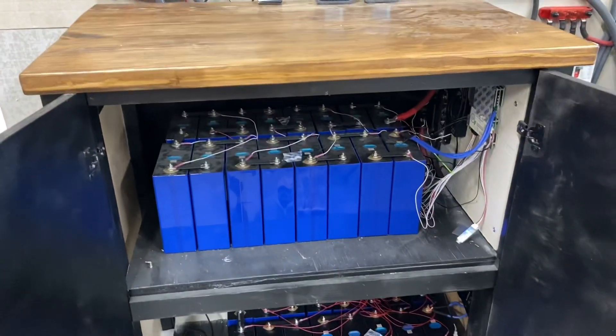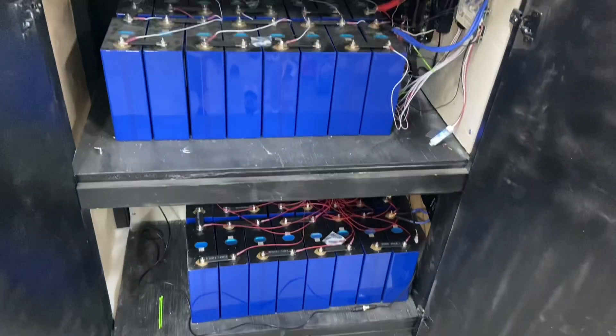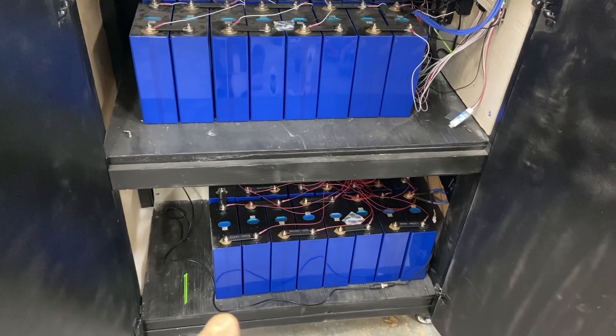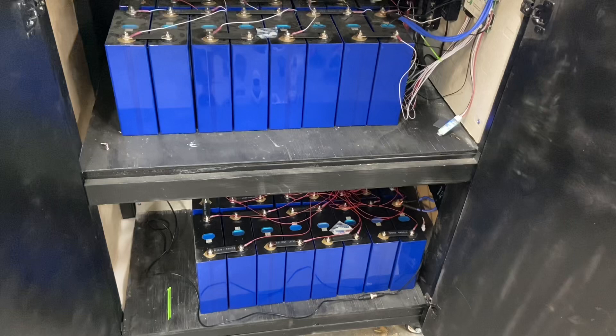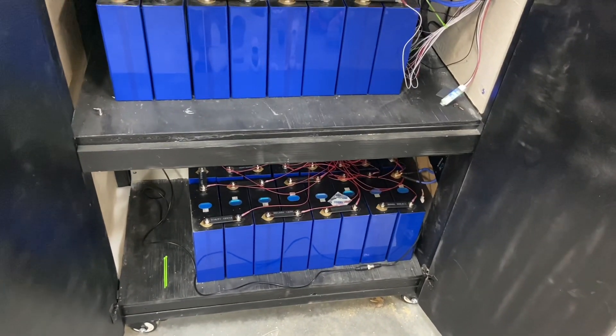Hey everyone. It's been a while since I posted anything, but I wanted to show you I added a second battery to the bank. It's another 280 amp hour 48 volt added to the system that I already have.